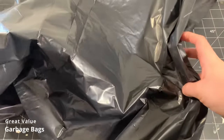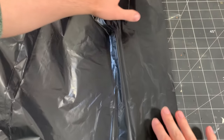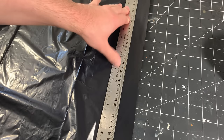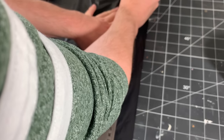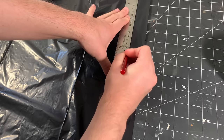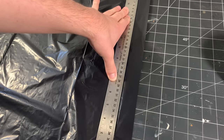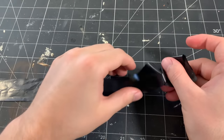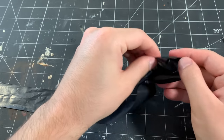I start by using real garbage bags and I lay it out as flat as I can on my workbench. The right side of the bag on screen is actually the bottom seam of the bag. I line my ruler roughly 1¼ inches away from the bottom edge and then I cut through the bag with my X-Acto blade. Make sure you take your time and use a sharp blade, and be sure to cut all the way through both layers of the bag.